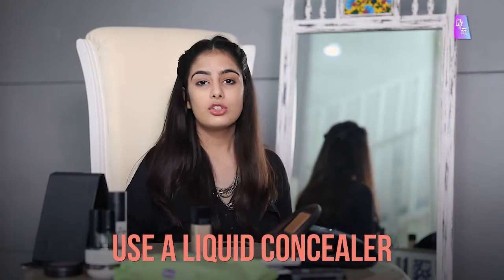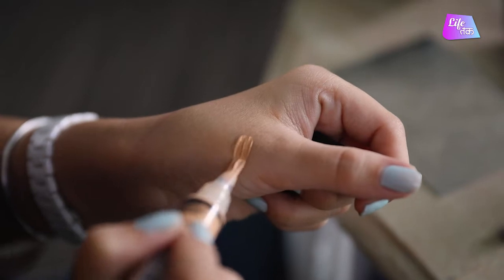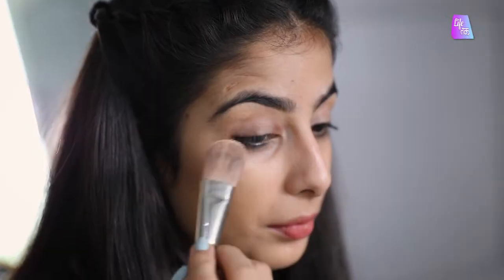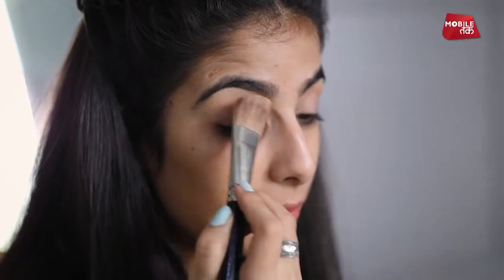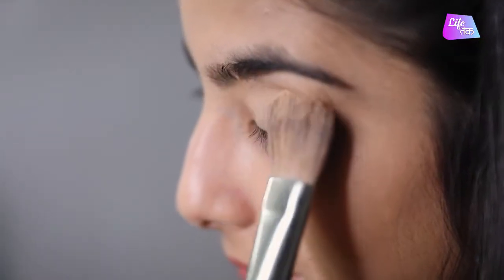Next step is concealing your eyes. It is very important to conceal your eyes so that your skin looks the same colour. I am going to take a liquid concealer — take a little bit on your hand. Now put it on your eyes. Remember to be gentle with your eyes because they are very sensitive. I am doing the same procedure on the other eye, dabbing it all over my eyes.